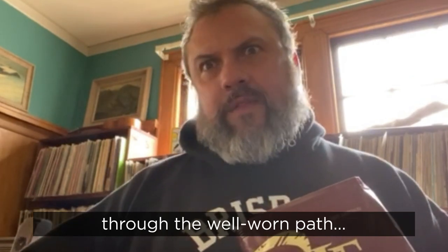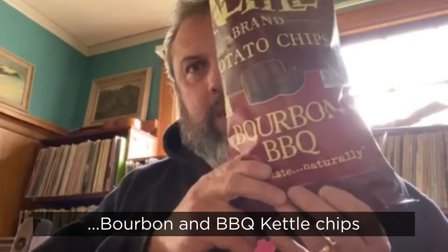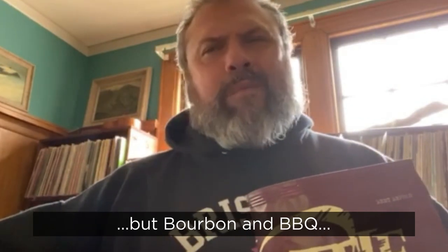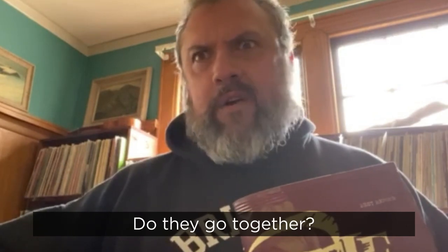I'm going to take you on a wondrous journey through the well-worn path of kettle chips today. Specifically, bourbon and barbecue kettle chips. Now I know what you're saying — bourbon and barbecue, don't they already have a barbecue? Don't they already have bourbon? Do they go together?